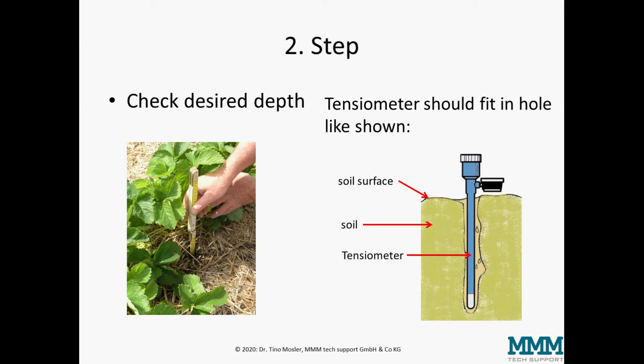The second step is to check the desired depth. Use a ruler and check whether you are really down to the depth you want to measure. The tensiometer should fit in like shown here — no excessive body of the tensiometer should stick out, but it should not sit directly on the soil surface.